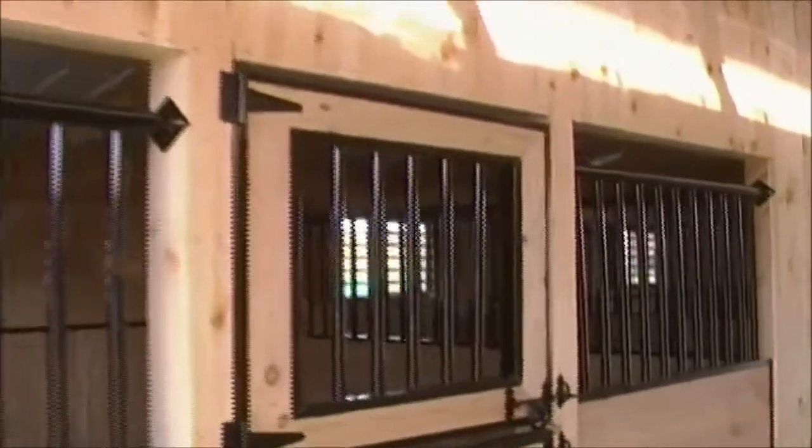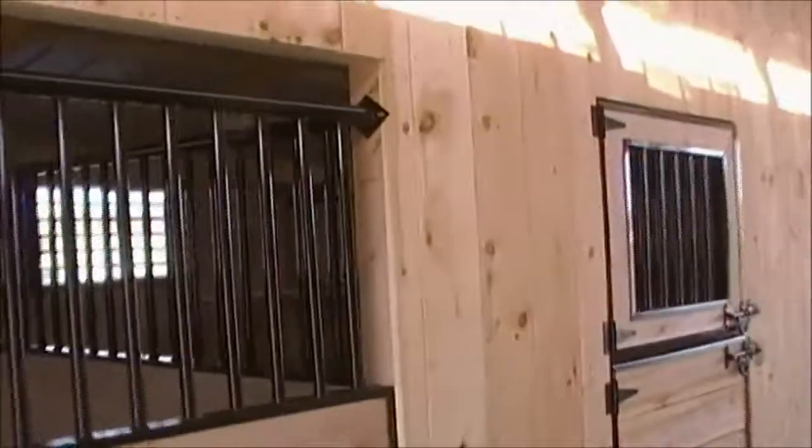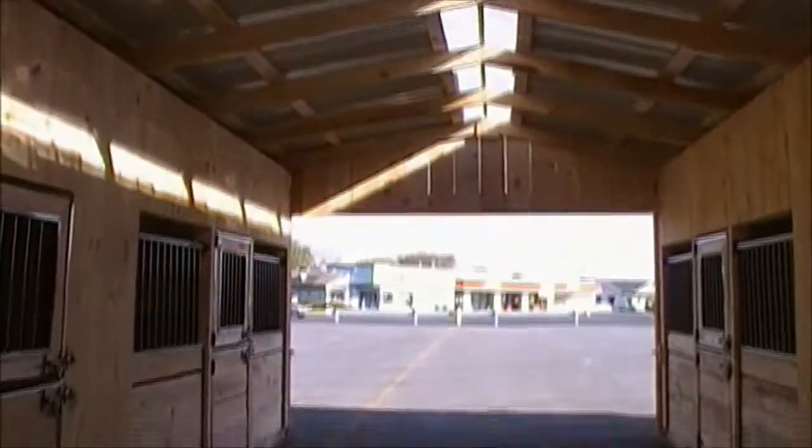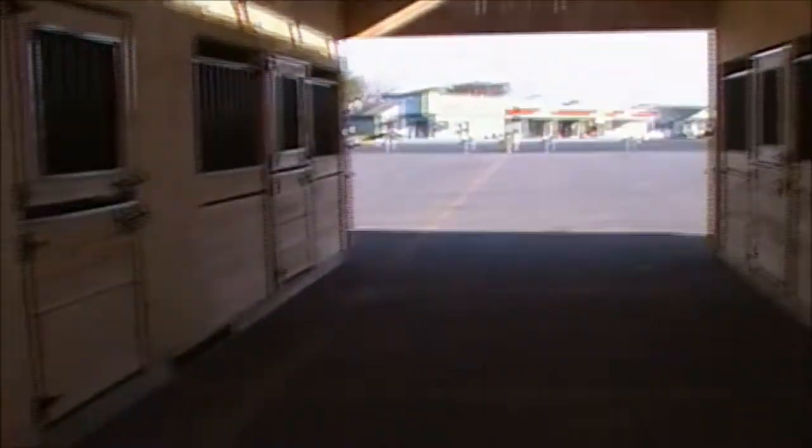With the metal bars everywhere, to make sure that your horses and farm animals are nice and safe. Real nicely constructed. It's probably a 12-foot ceiling up here to the peak. And it's nice what he does there — you can see that peak — he's got some light in there. You have some windows so you can see, and you get a nice light right down in the middle.